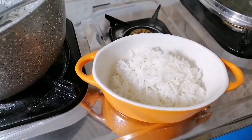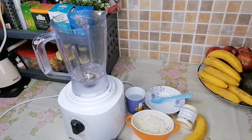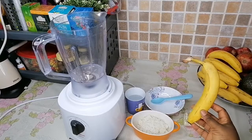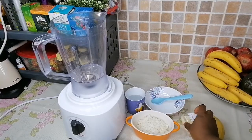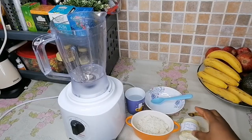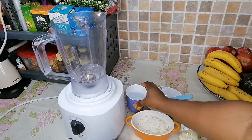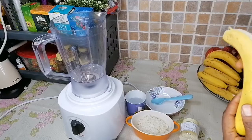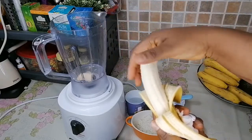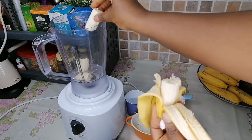All right, so to finish up this meal: we have our cooked white rice, one medium size banana, two tablespoons of milk for one meal, and half a cup of water. We're going to peel off the banana nice and neatly and put it in the blender. One banana is in the blender.